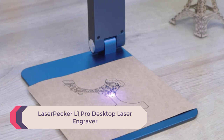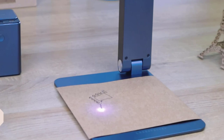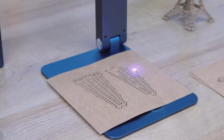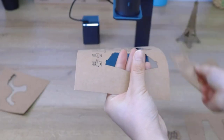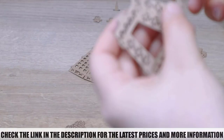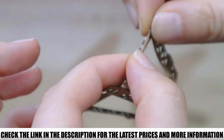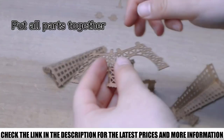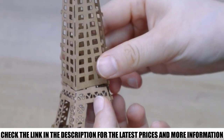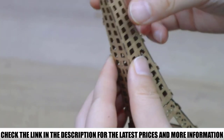Number 4: Laserpecker L1 Pro Desktop Laser Engraver. The Laserpecker L1 Pro is the upgraded version of the Laserpecker L1 Mini. It comes with a finer laser pointer and has four slightly different laser engraver versions available. All models are pocketable and easy to carry around, making it easy to engrave your designs virtually anywhere. The basic version comes with a tripod stand, while the rest of the models have an autofocusing stand that adjusts the focus without manual intervention.